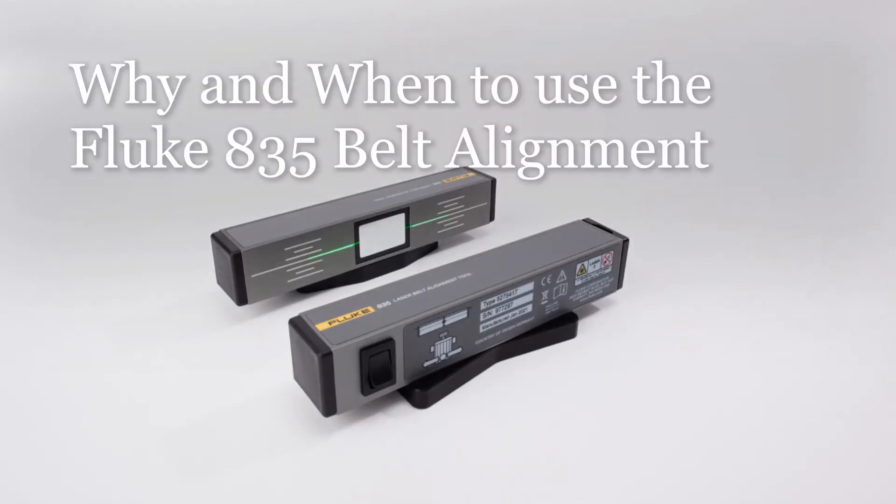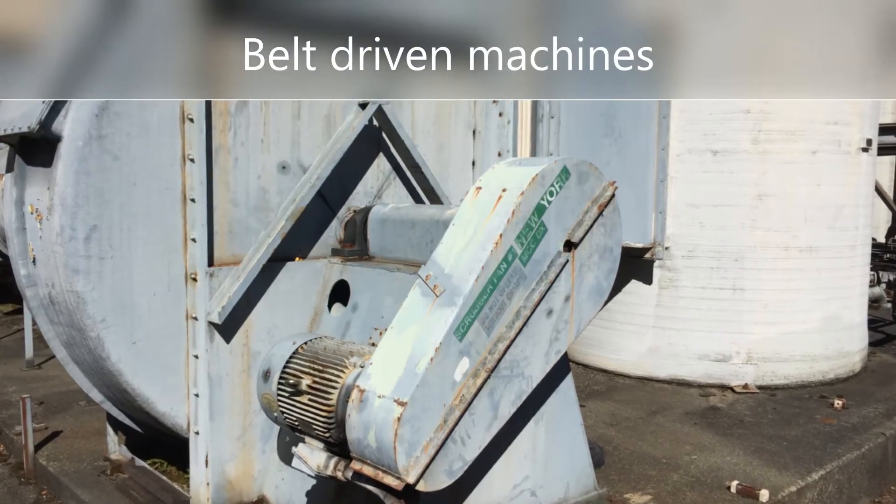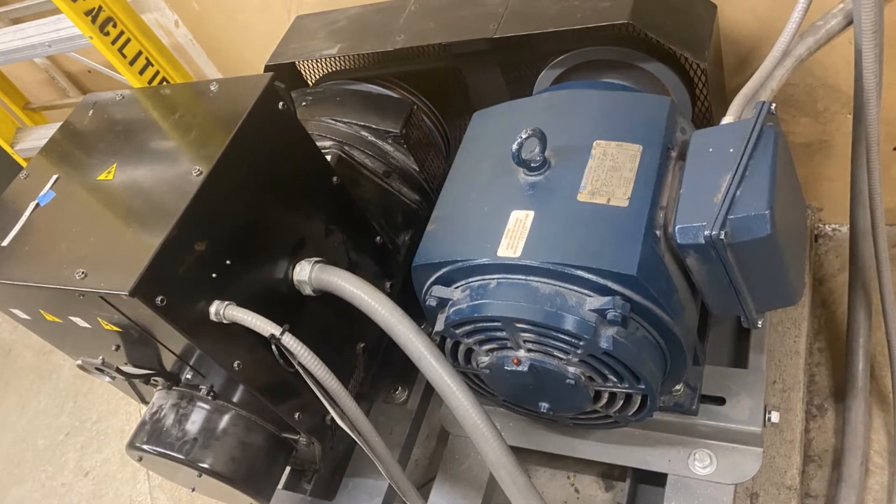Welcome to this short video on why and when to use the Fluke 835 laser belt alignment tool. Many maintenance teams support belt-driven machines: motors to fans, pumps, blowers, etc.